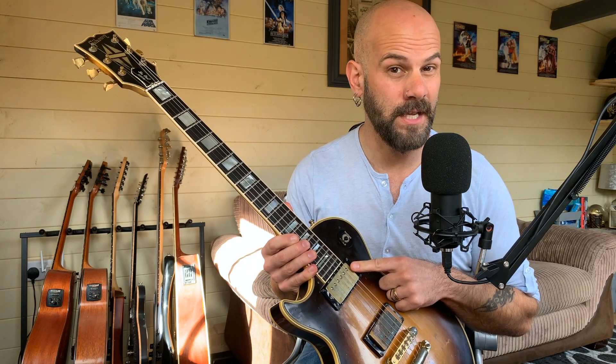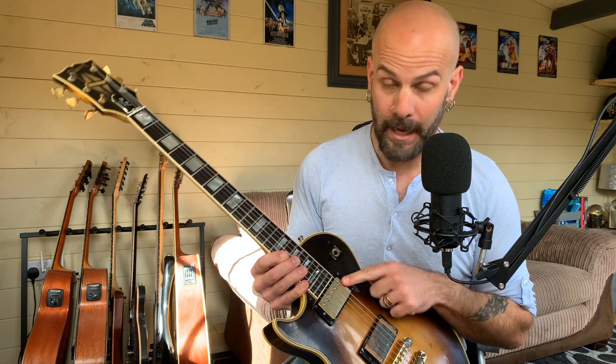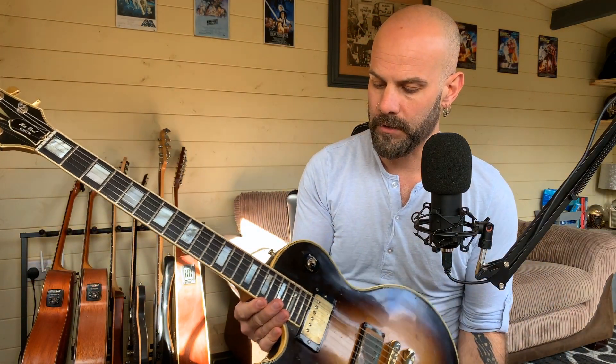About five years later I popped in and they put a Nail Bomb in the neck position as well. They are quite high output — good for the hard stuff. But the nice thing about Nail Bombs is they still have tone to them. A lot of high-gain pickups, when you wind the gain back, there's no character to them. But these really do, and they sound tonally great — quite dark — which suits the tone of the guitar as well.